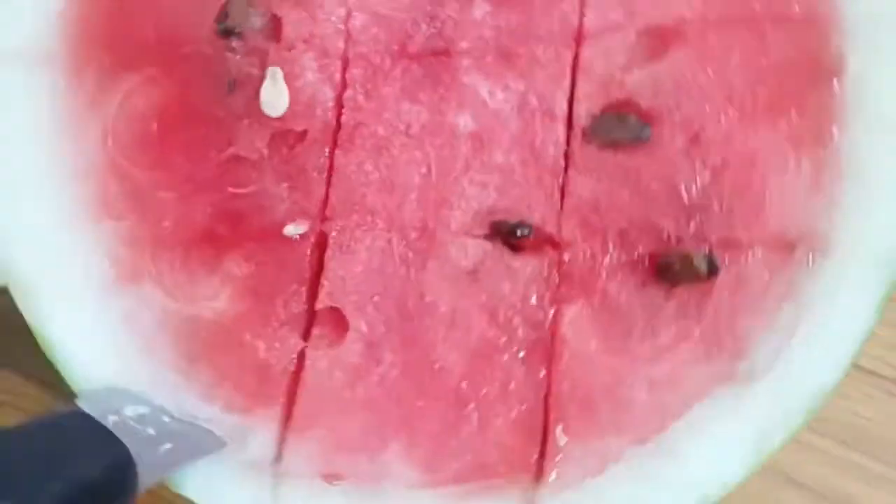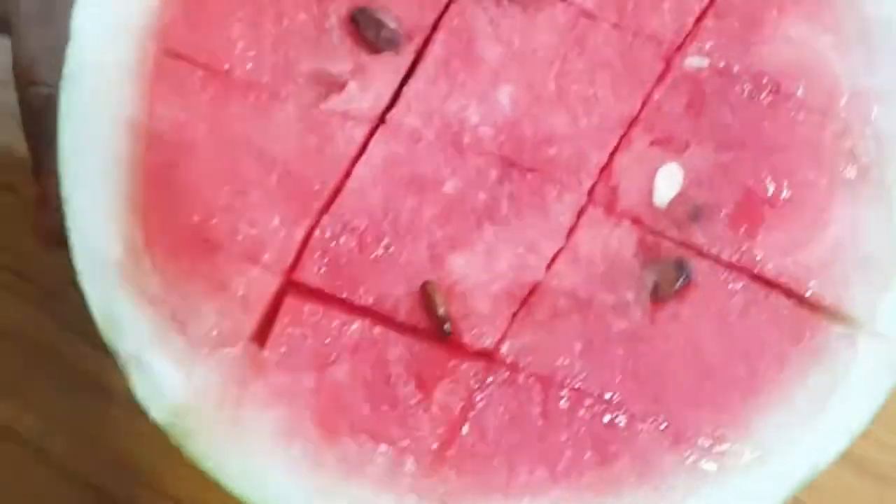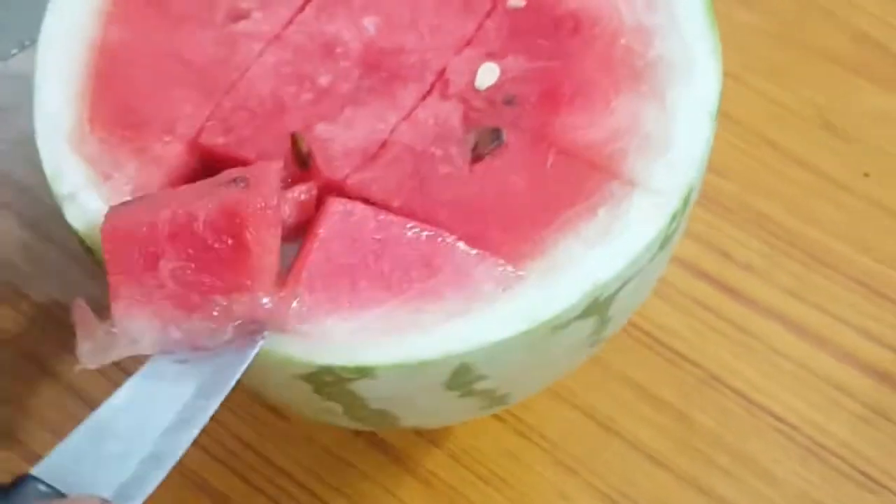Take half a watermelon and make a fine chop, then slice it.